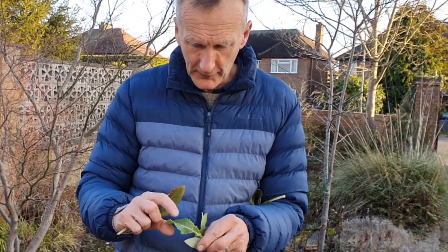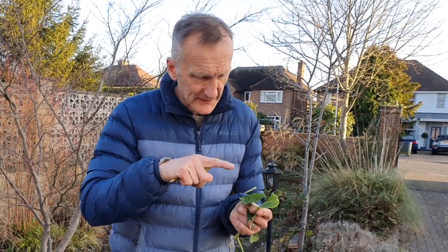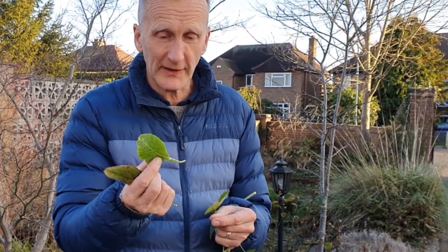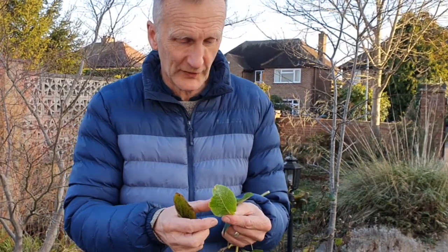And then I've got one here which is primula. The primula is slightly more triangular in its serration, so we call that dentate. If there are really lots of them close together, we call that denticulate.